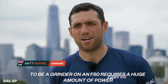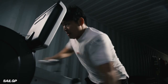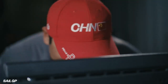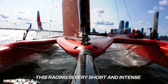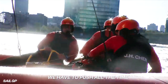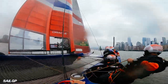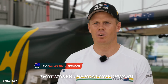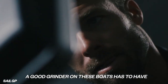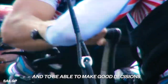To be a grinder on an AC50 requires a huge amount of power and you've got to be incredibly fit. It's like an engine on the boat. In this racing it's a very short time and very intense — we have to push all the time. You're giving all the energy to trim that massive wing sail that makes the boat go forward. A good grinder on these boats has to have big lungs, big heart, be powerful, be able to make good decisions.